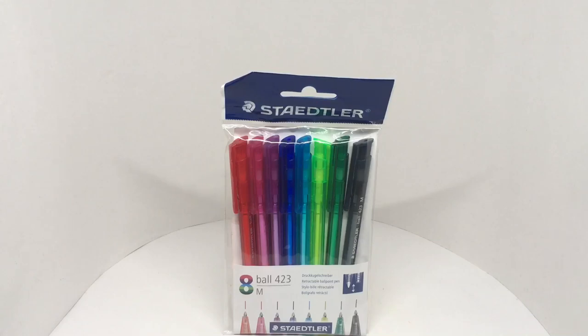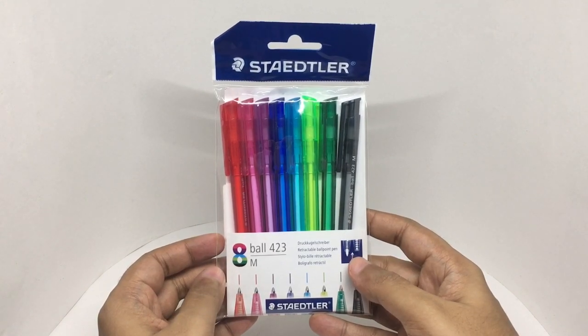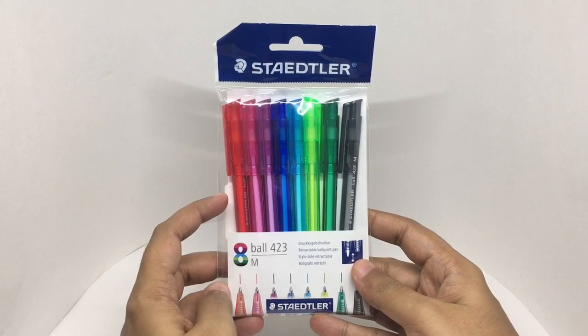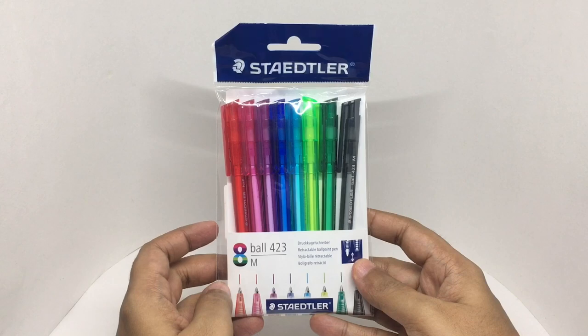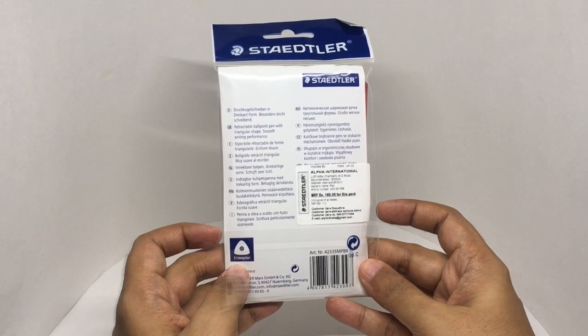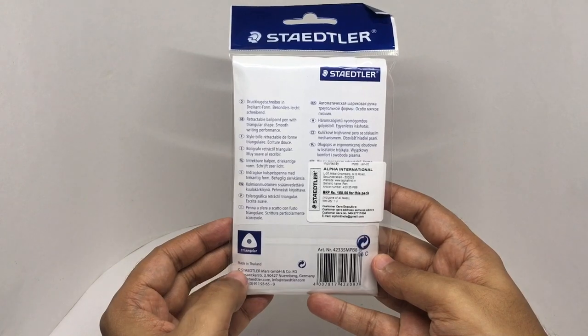Let's take a look at these Staedtler ball pens. You get eight of them. These are retractable ballpoint pens that come in beautiful colors, and the colors match the ink. They cost around 180 rupees, or about two dollars. They are triangular in shape and are made in Thailand.